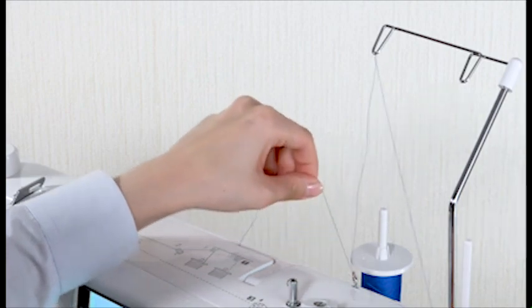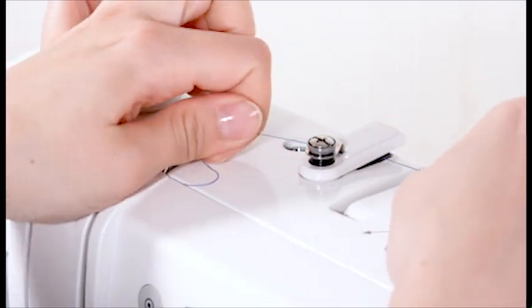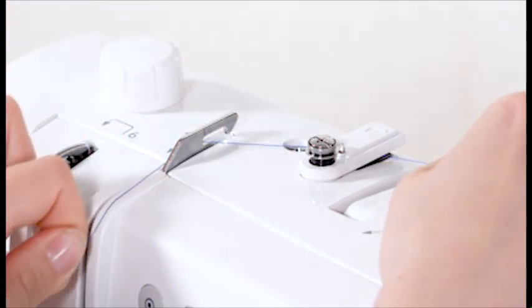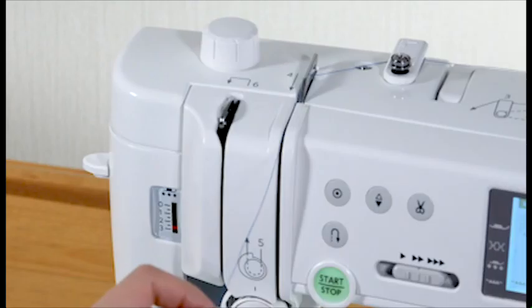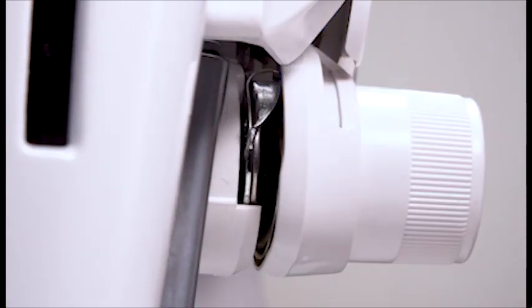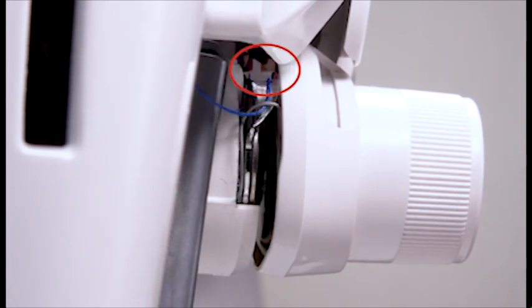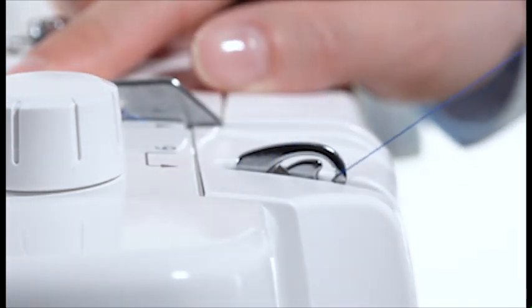Pass the thread through the right thread guide. Hold the thread with both hands and pass it under the thread guide plate. Pass the thread through the left thread guide. Draw the thread along the right channel and pull it down. While holding the thread, draw it down and around the tension dial from the right to the left. Pull the thread up to insert it between the tension discs and under the loop of the check spring. Be sure that the thread is coming out from the notch of the disc. Slip the thread into the eye of the take-up lever and pull it down along the left channel.